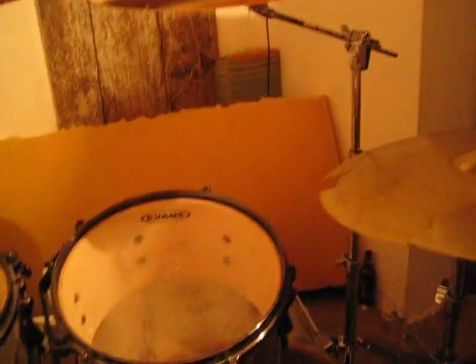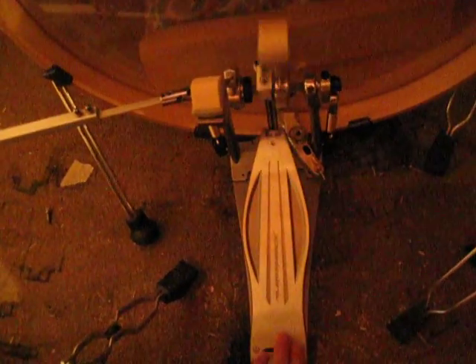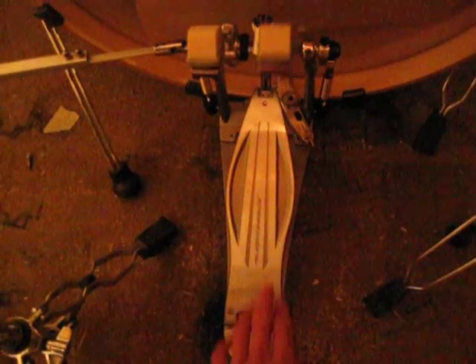All my hardware is by Tama, including the amazing dual bass pedal I just bought — it's the Tama Speed Cobra. It's pretty nice. I'm very pleasantly surprised how nice and smooth it is compared to my old pedals. Jaw-dropping awesome.